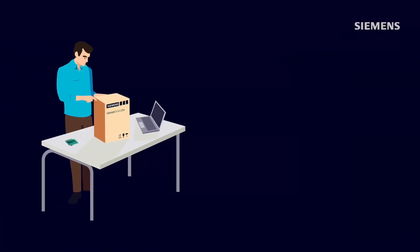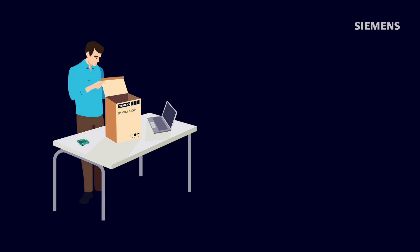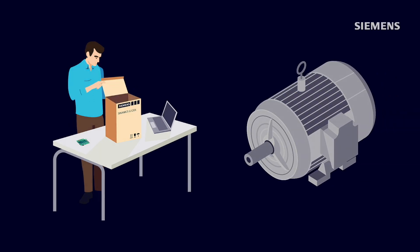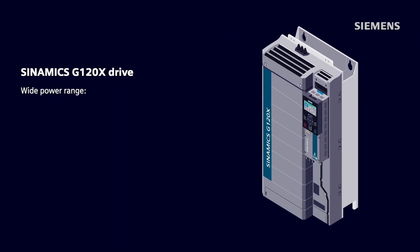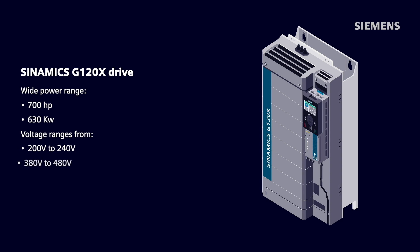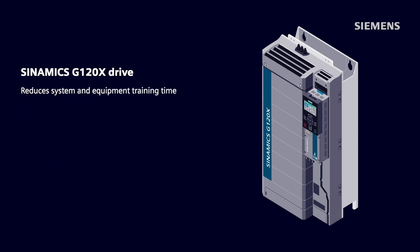Also, the setup process is virtually painless, using the G120X's intuitive system setup right out of the box with its matching motor using a graphical color keypad. Additionally, through its seamless offering of a wide power range that goes up to 700 horsepower or 630 kilowatts and its wide voltage ranges from 200 to 240 volts, 380 to 480 volts, 500 to 690 volts, the G120X reduces overall system and equipment training time while maintaining the same look, feel, and user interface regardless of what level of power or voltage is needed.